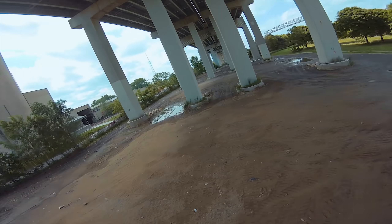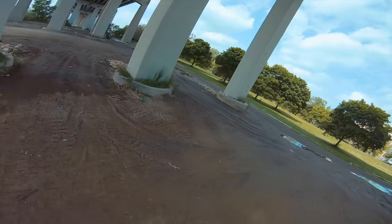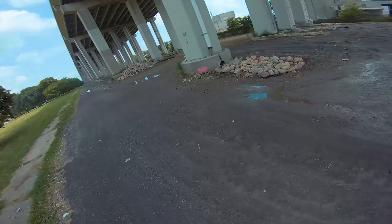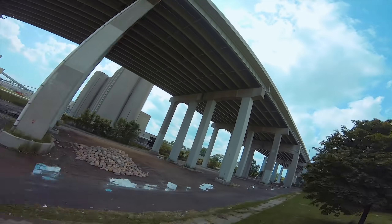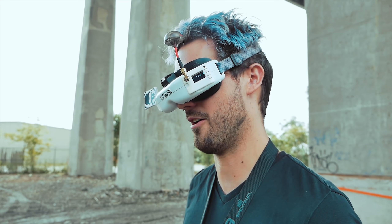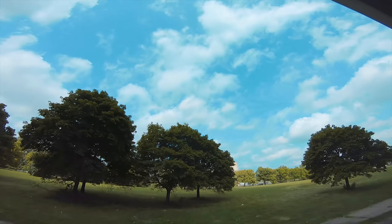Let's start with easy stuff, just doing basic turns. It's so difficult — you have no idea how much throttle I'm using just to cruise around. Let's just see what a split-S would feel like.